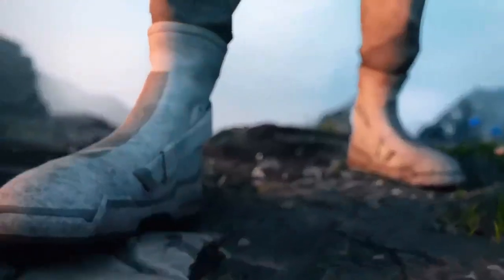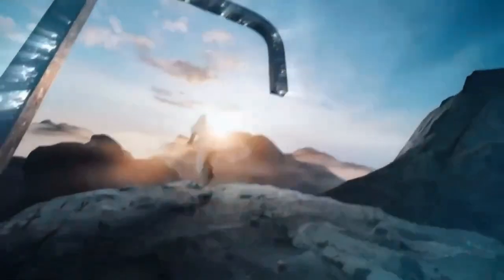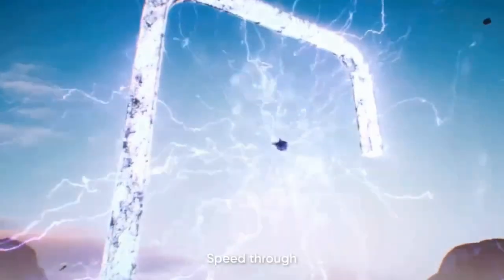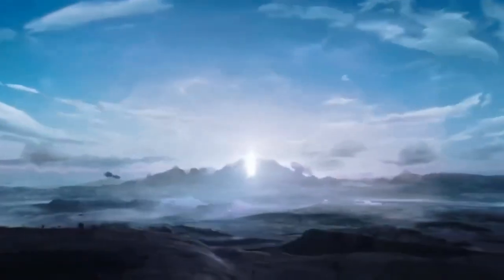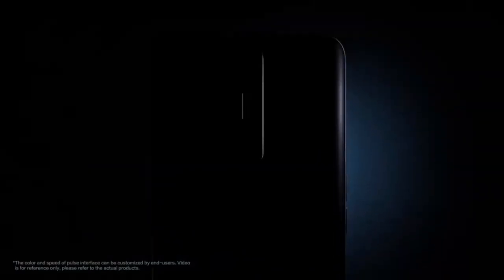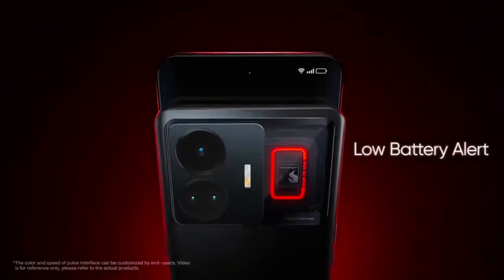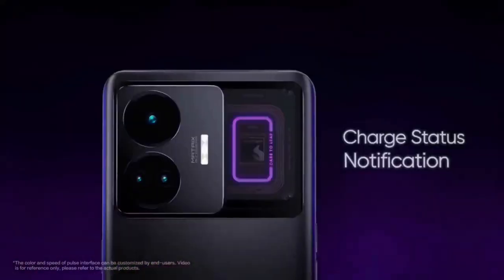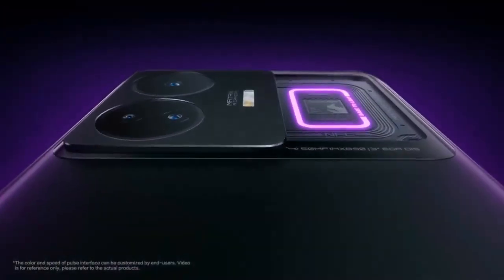The large camera array to the back, the curved display up front, the metal sides with the front and back curving into it — if you like these kinds of phones, you are going to love the GT5 Pro. It is around 220 grams for the eco leather variant; glass is roughly 5 grams heavier. It's also quite thick at 9.23mm, but you aren't going to notice it due to the curves with the display.